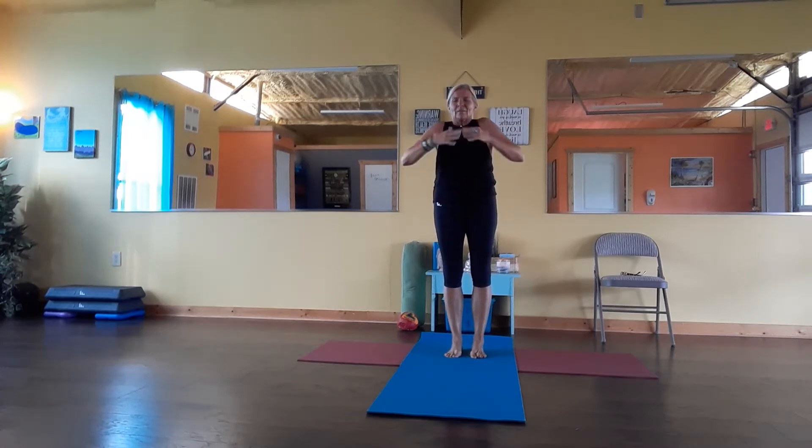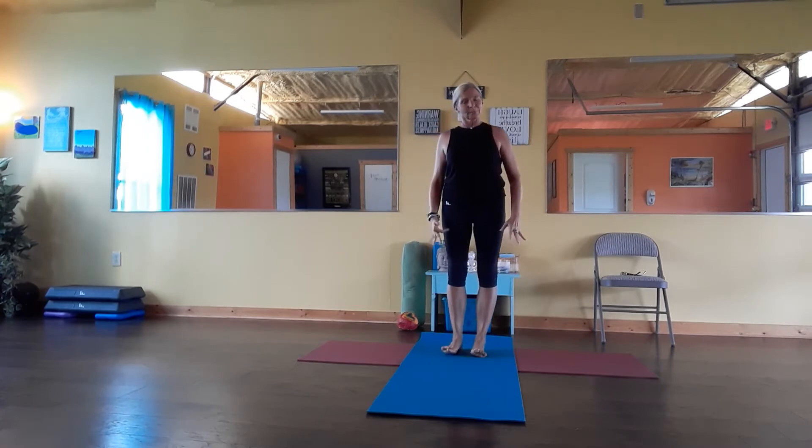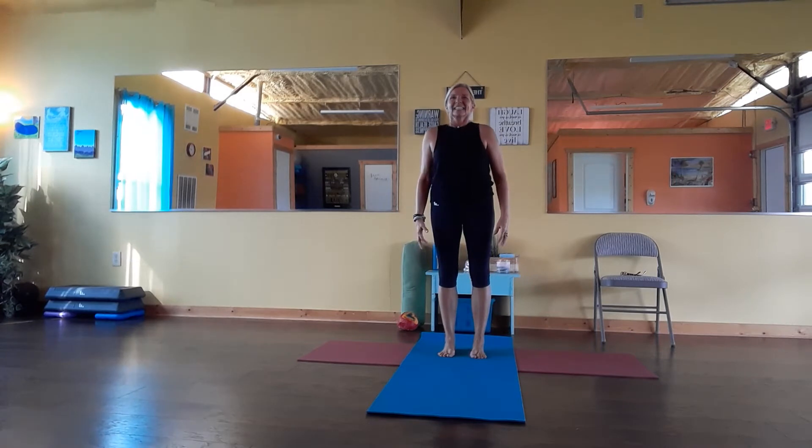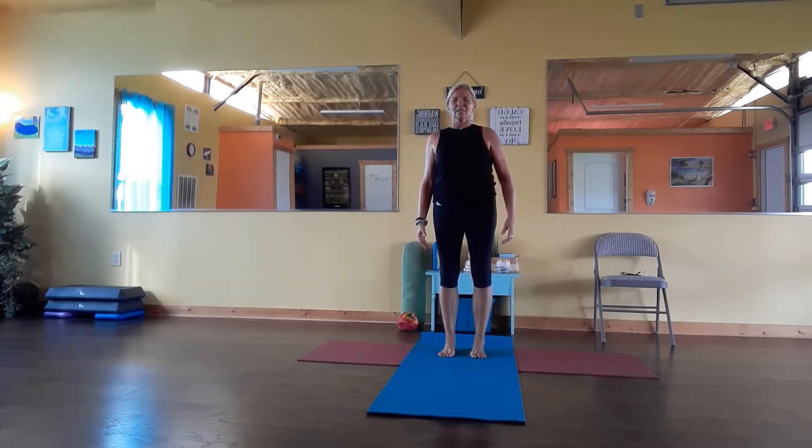Take a deep breath in. Relax your shoulders. Good. Let's go to posture. Take your hands. Bow into your feet, feet hip width. Just breathe into your belly. Deep breath in. Exhale slowly.